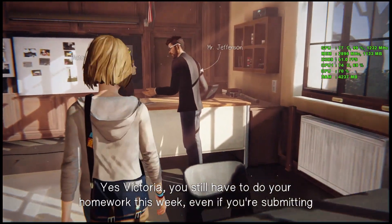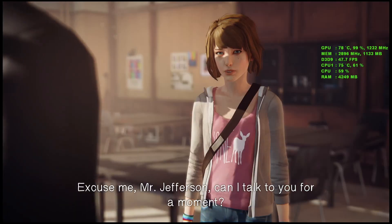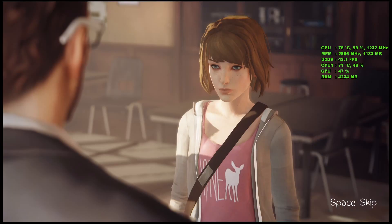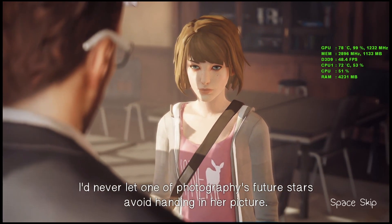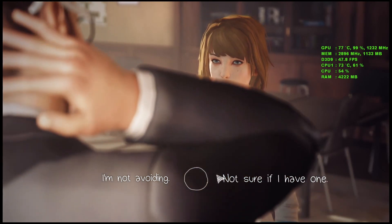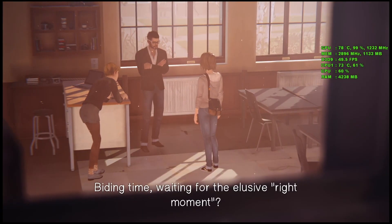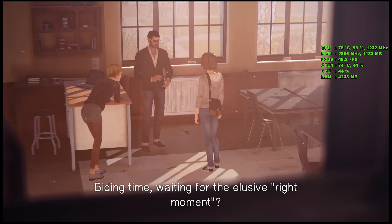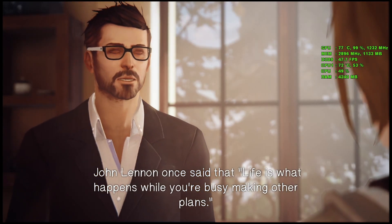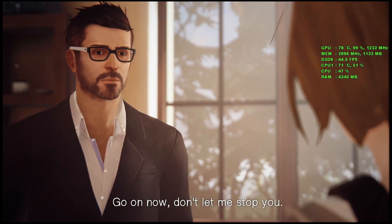Yes, Victoria, you still have to do your homework this week, even if you're submitting your photo for the competition. Excuse me, Mr. Jefferson, can I talk to you for a moment? No, Victoria, excuse us. I'd never let one of photography's future stars avoid handing in her picture. I'm not avoiding — just biding time? Waiting for the elusive right moment? Exactly. Max, don't wait too long. John Lennon once said that life is what happens while you're busy making other plans. Go on now — don't let me stop you.